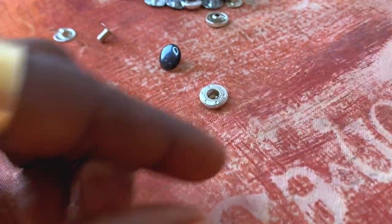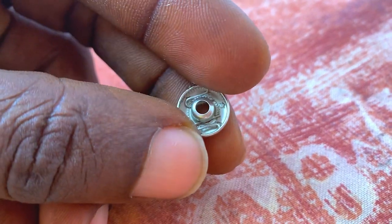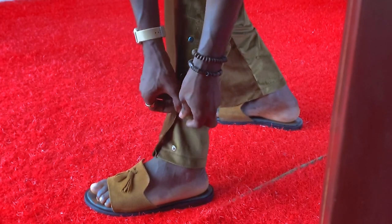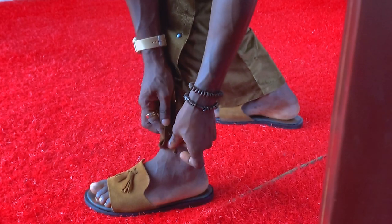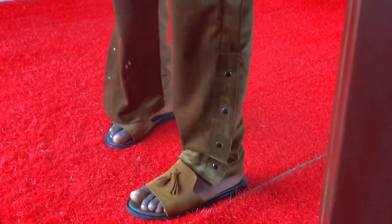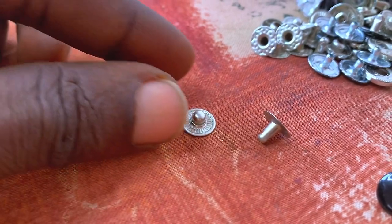I believe you guys have seen the video where I used this metal press button. It's a metal press button they use in making ready-made outfits — you can use it for a shirt or trouser. This is where I show you guys the sample of what they majorly use it for and how it functions. If you haven't seen that video, a link will be in the description below. But in this video, I want to go up close and show you guys how to actually fix this press button step by step.